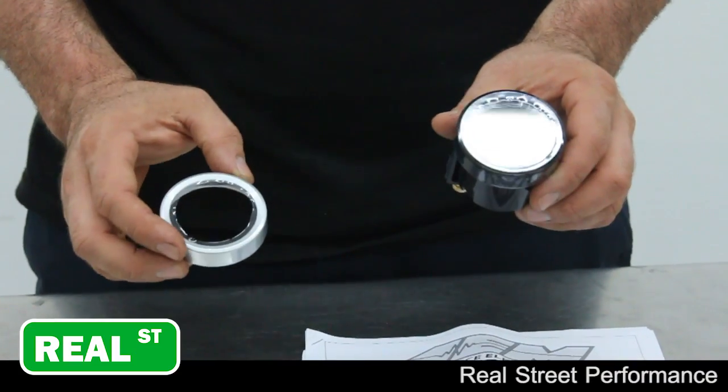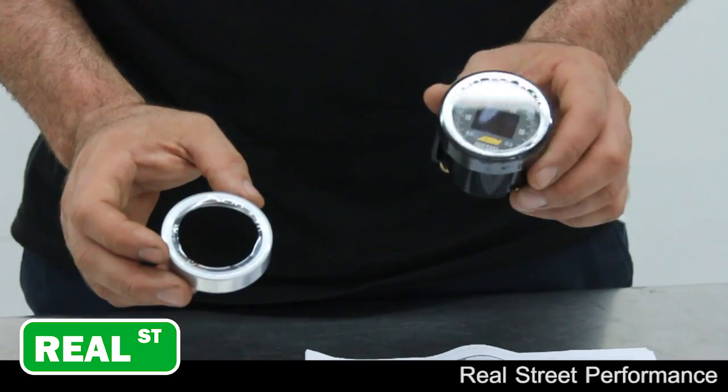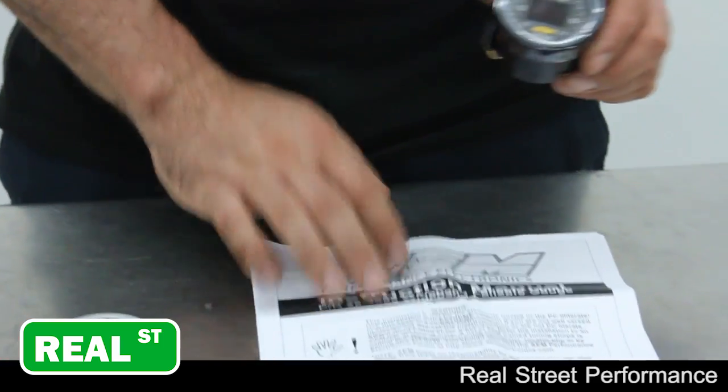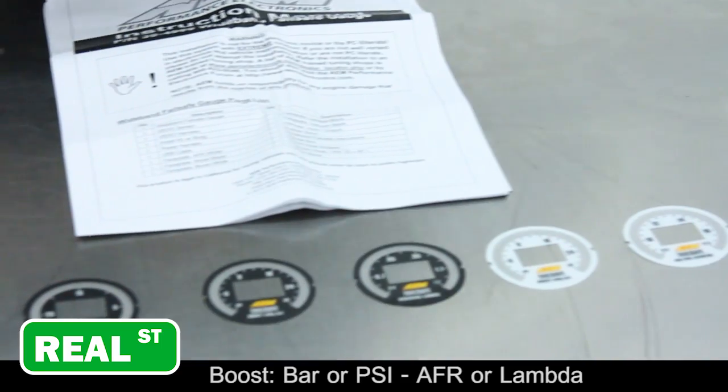When you open up the box, you're going to find the following: the failsafe gauge, which can display boost or AFR, a black bezel, a silver bezel, your instruction manual, and various faceplates to display either AFR, boost, or Lambda.